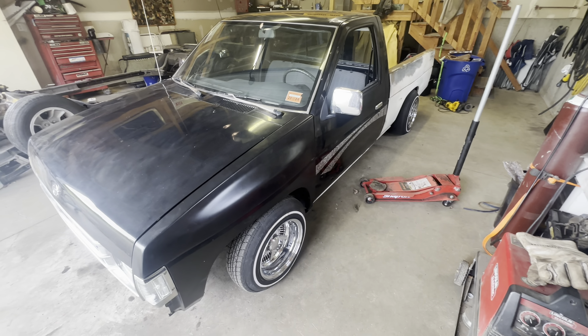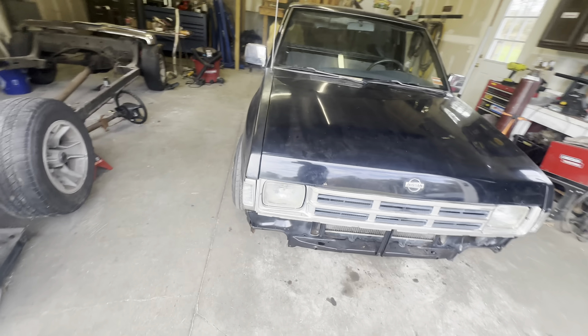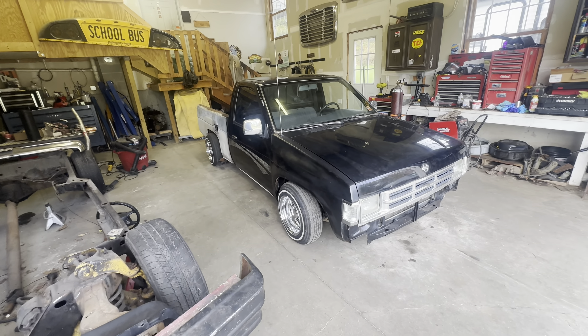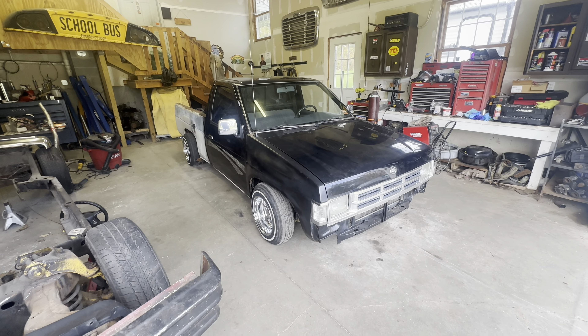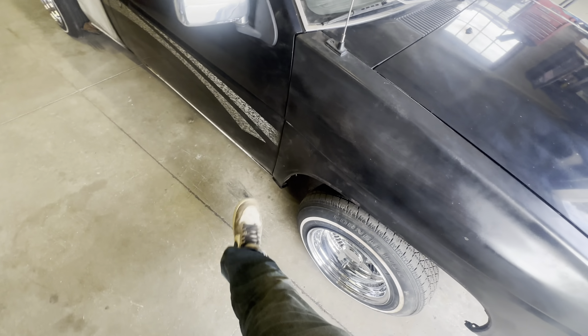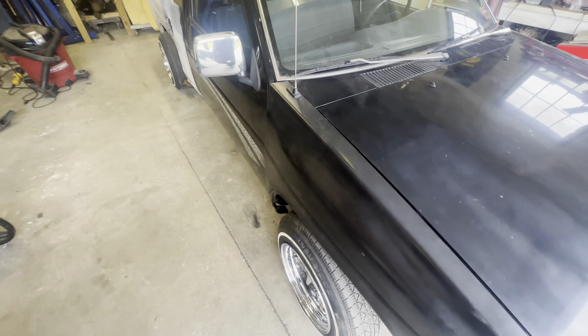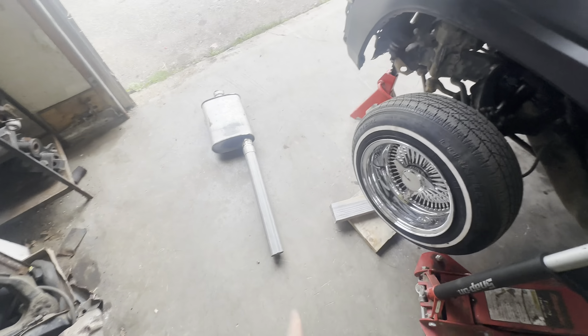I think the exhaust is the only thing that's going to hold me up about getting the alignment. Today is the deadline - I need to get this in to get aligned hopefully by the end of the night. I'm too impatient to wait until tomorrow. Still gotta hang up the filler neck and all sorts of things. I'm gonna bolt up the sides of the fenders - those need that right now - it'll fix that fender gap.